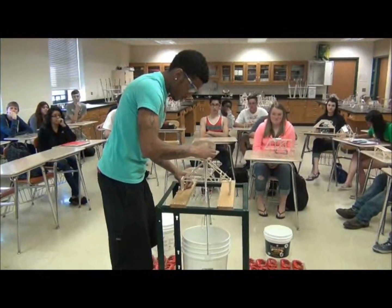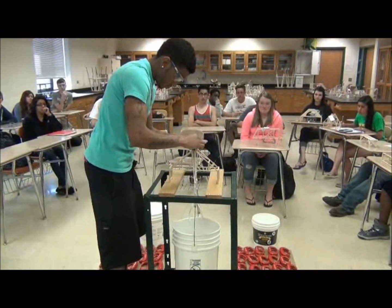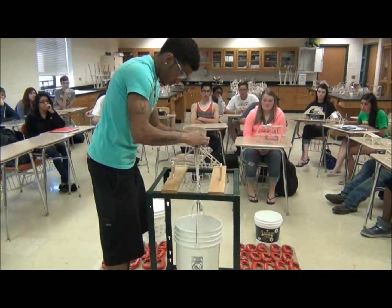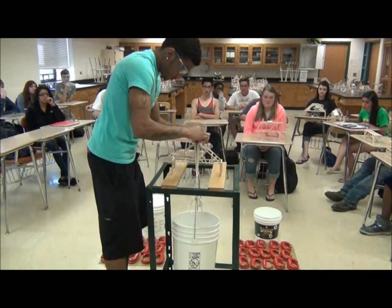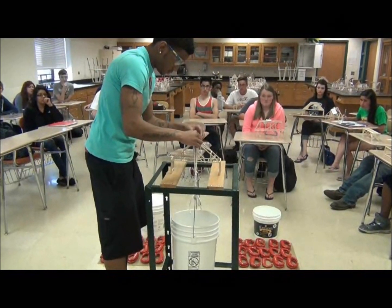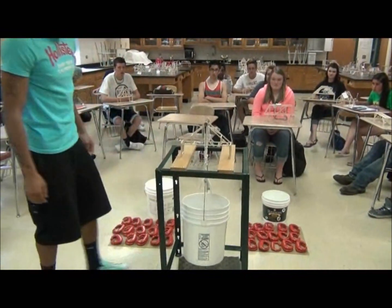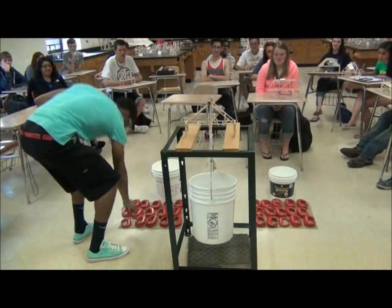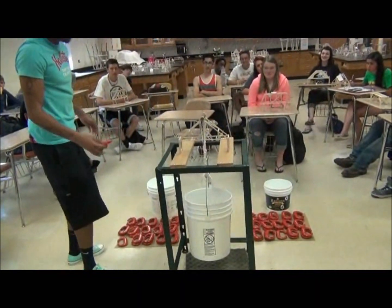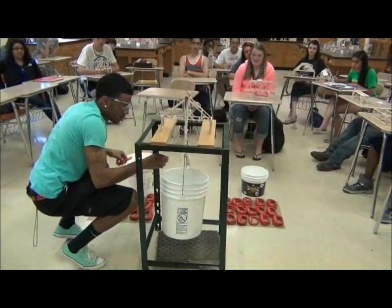Good call. The bucket doesn't want to sway. And once you have the bucket on there, we're good. At least it held something. You've got to let go of it. You're good. You're going to want to kneel down, because the faster you get them in there, the better. Awesome.